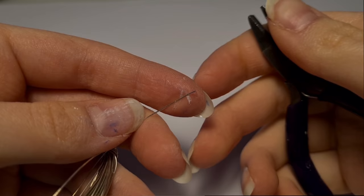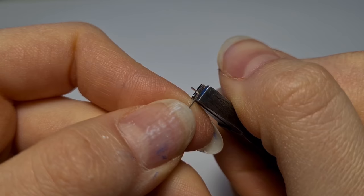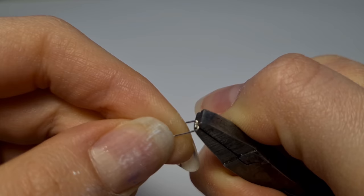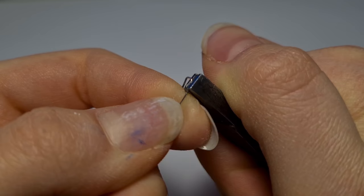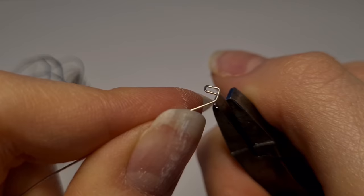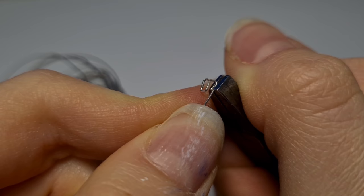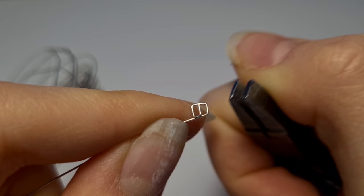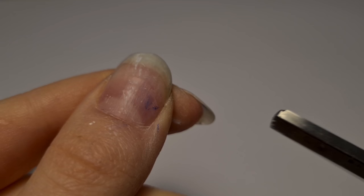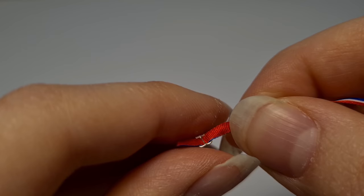Next we're going to make a buckle. We're going to start like we did for the square. Then bend the wire again like this, making it a little bit shorter this time. Then we're going to bend it back over so it meets the start. Then you bend it again like this — try to make it as equal as possible. And finally another 90 degree bend, and it should look pretty much symmetrical. Then snip it off making sure there's enough wire for there to be no gaps. It should fit pretty snugly on the ribbon you're using like this. And you'll be needing two or three of these depending on what style you're going for.